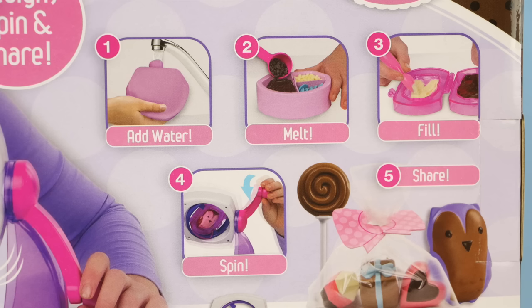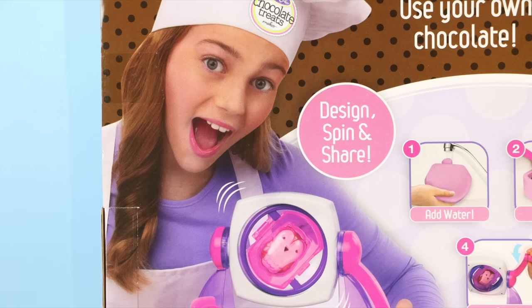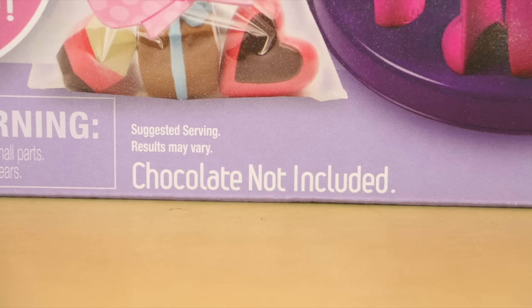It looks like from the back of the box that this should be pretty easy to make some delicious chocolate treats. I mean, this girl looks pretty happy and I don't even think she's tasted the chocolate yet. Please note that if you do get this set, the chocolate is not included, so you'll need to purchase that separately.